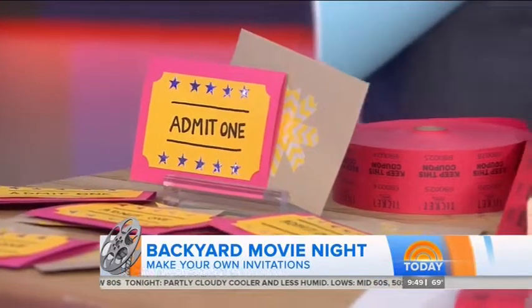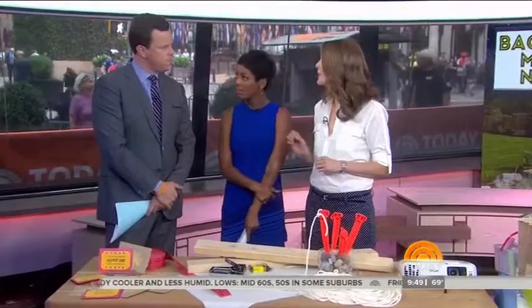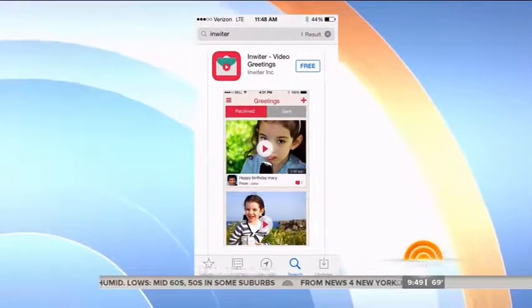If you want to go digital, we actually have an idea for that. There's an app called Inwhiter — it's free — and you can send video invitations. So easy to do, so much fun.